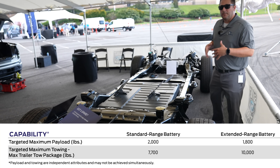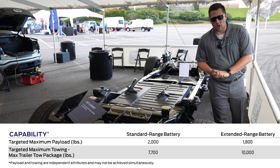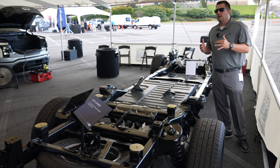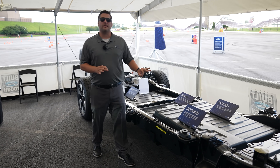You can actually get up to 10,000 pounds of towing in this vehicle, depending on how it's set up. Keep in mind that is with the max trailer tow package. A lot of people have asked why you have to have that max trailer tow package — the primary reason is cooling.